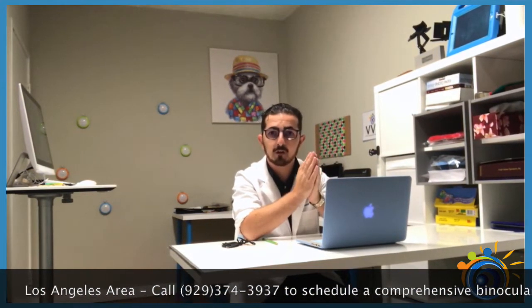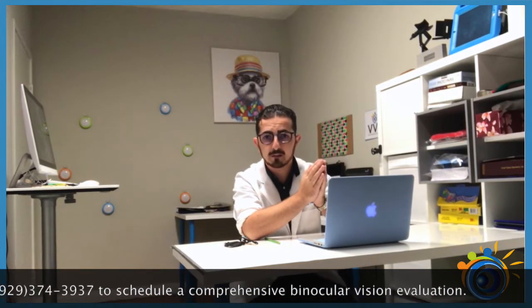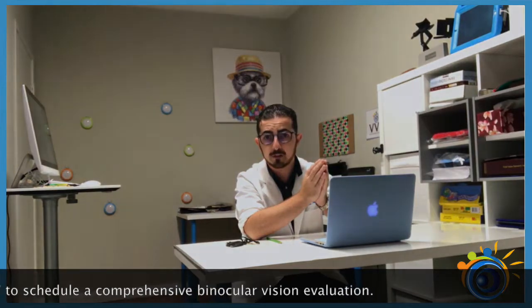Before performing these exercises, you should have a comprehensive binocular vision exam to find any vision issues that you might have. If you live in the Los Angeles area, you can schedule a comprehensive binocular vision exam by calling area code 929-Doctor4Eyes. It is also recommended to perform these exercises with a licensed optometrist or a licensed vision therapist.